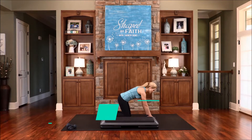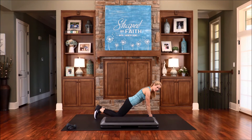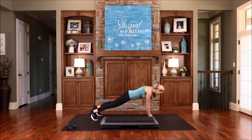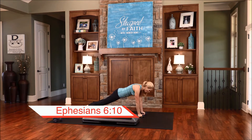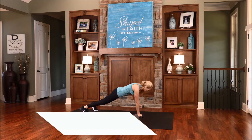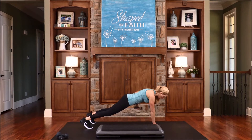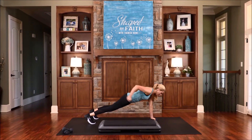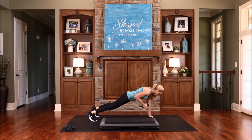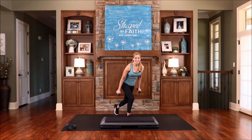We're going back to that plank. This time we're going to add a kickback after we row. You can always come down on your knees and do this one. So we're going to row and kickback, then opposite arm row and kickback. We're going to be reminded to be strong in the Lord and in His mighty power. Just remind yourself of that — be strong in the Lord and in His mighty power. Keep that head in good alignment. Let's do one more each arm, row and kickback. We're going to go up to a standing position — exhale as you come up.